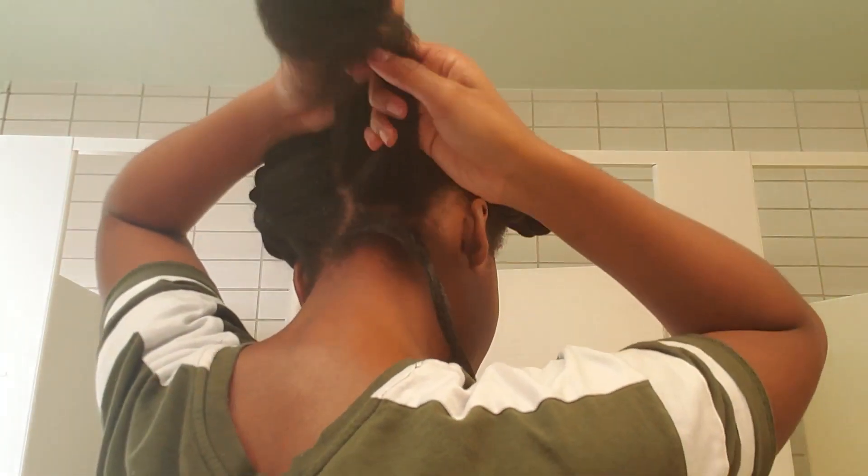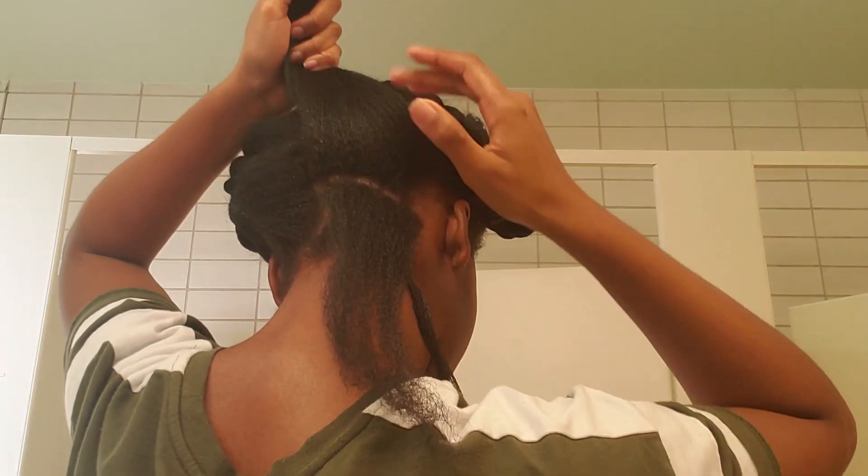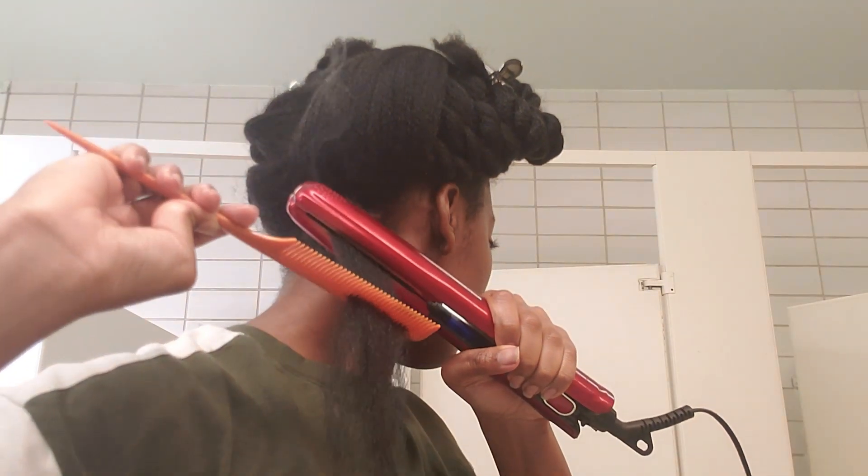Now on to the next section. In all reality, I end up parting my hair with my hands because the comb ends up annoying me. But if you use your hands, make sure it's still a thin section. Comb it again, put the flat iron against the roots, and slowly bring it down. Every time you finish a section, untwist the previous section, comb both sections together, and then twist both of them together.